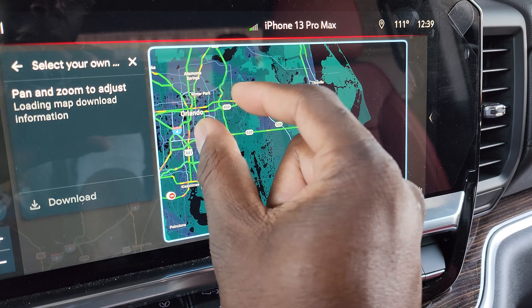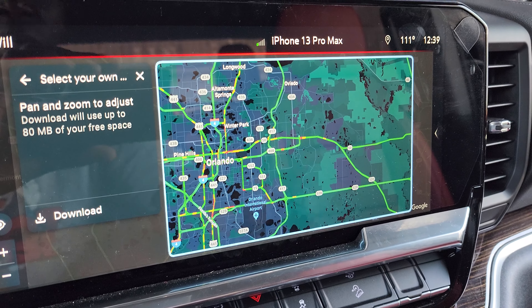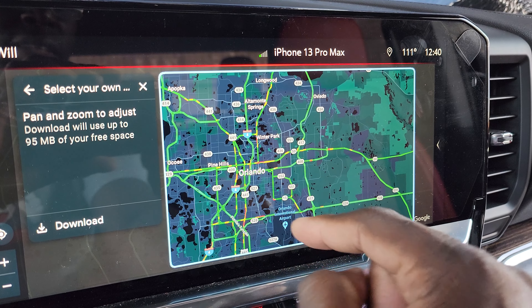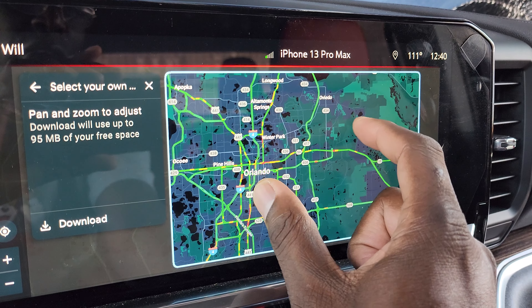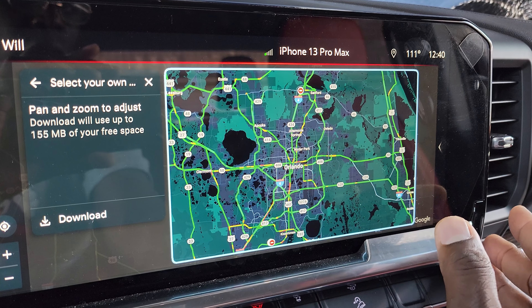Google Maps won't need to update that much. If you're just doing a real broad spectrum of the map, you shouldn't need to update it too much. But downloading Google Maps is super easy, and it's just a matter of click and point, and boom, you're done.